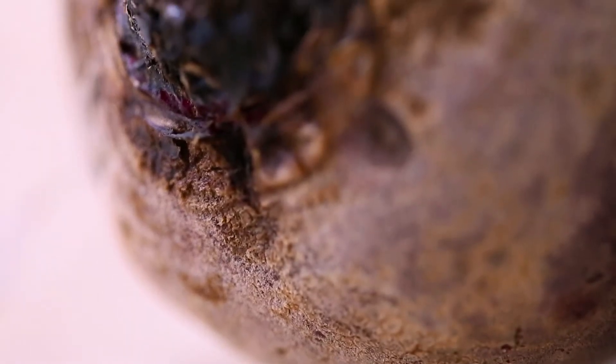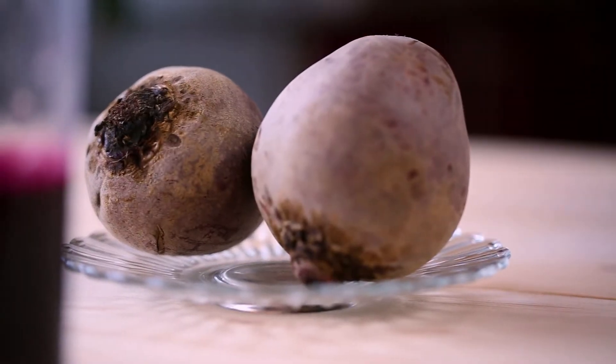For this recipe, I've adjusted the traditional liquid ratio and replaced half of the milk required with beetroot juice to give the cake a lovely pink color. But unfortunately, as you will see in a minute, it did not work.